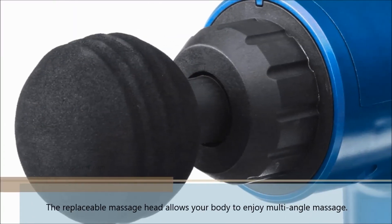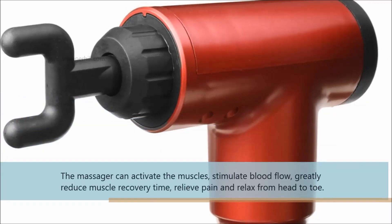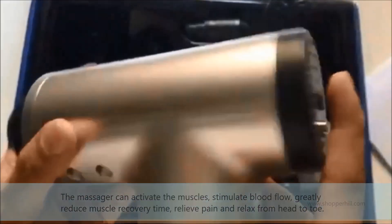The replaceable massage heads allow your body to enjoy multi-angle massage. The massager can activate the muscles, stimulate blood flow, greatly reduce muscle recovery time, relieve pain and relax from head to toe.